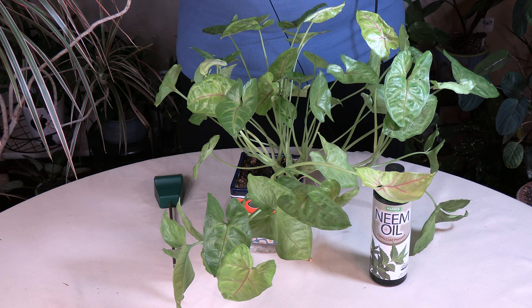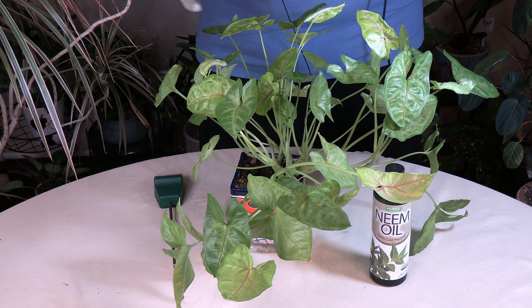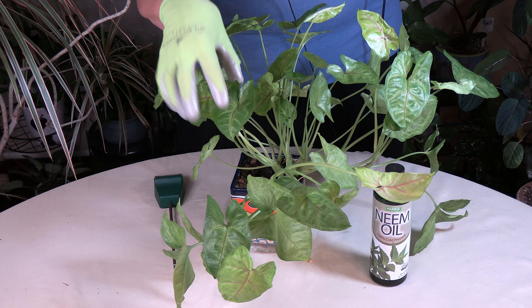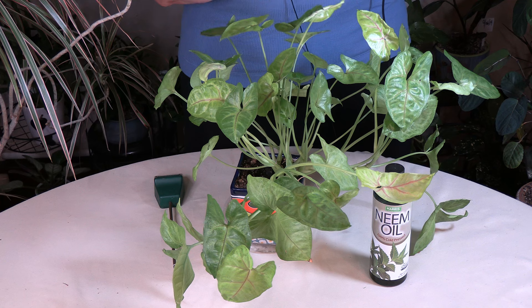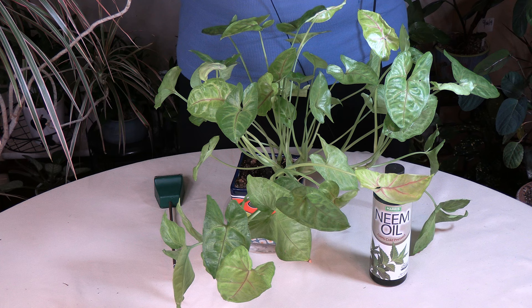When scale and mealybugs are feeding, they basically poop out the sticky substance as they feed. They feed on the chlorophyll and the various nutrients in the plant leaves, and then they excrete the sticky substance as they go. Leaf miners can also do this too.